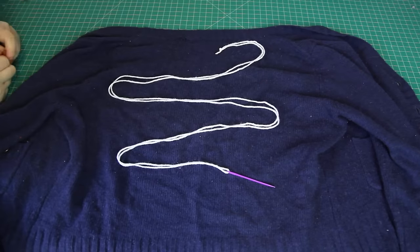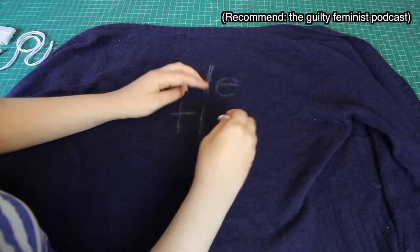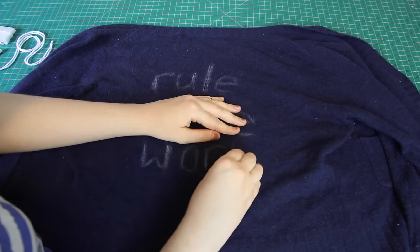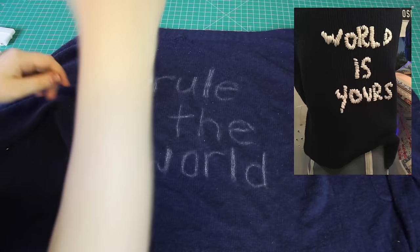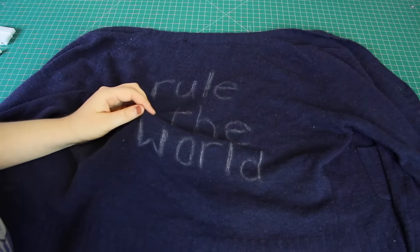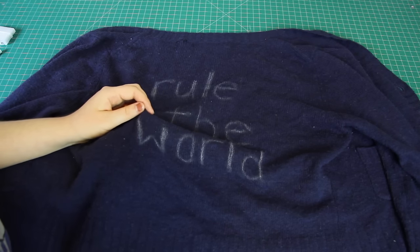Next, I traced some letters onto the cardigan using a piece of chalk, and after a morning listening to feminist podcasts and reading essays on disability, I ended up with "rule the world" as my phrase, also taking some inspiration from the cardigan I saw in Tokyo. I also wanted the stitching on my cardigan to be a little bit neater than it was on that one, so I traced the letters out in a neat sans-serif font. With the words traced out, the next step was to take my needle and yarn, and going through the inside of the cardigan, I pulled the yarn up through the edge of one of the letters. I started with the W, but I could have started anywhere.